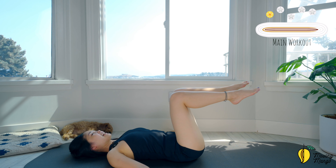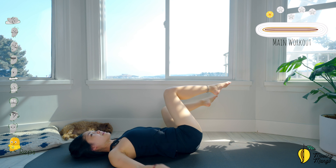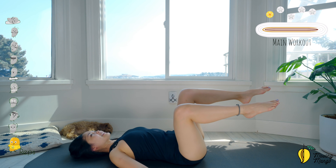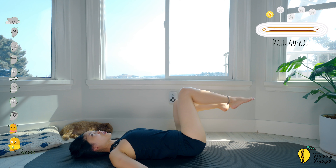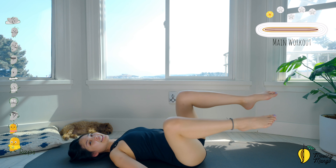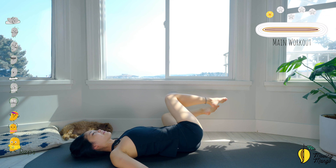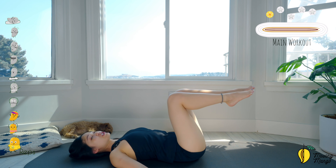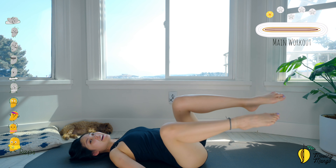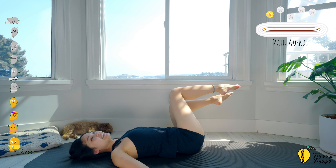We're going to do 10 times each side. Ten — press your shoulder blades down to the mat, come back, back to the center. Move your knees further away for more challenge. Nine — squeeze your inner thighs, keep breathing. Good. Eight — now if you want to make it more challenging, lengthen your legs when you bring your whole legs to the side. Good.